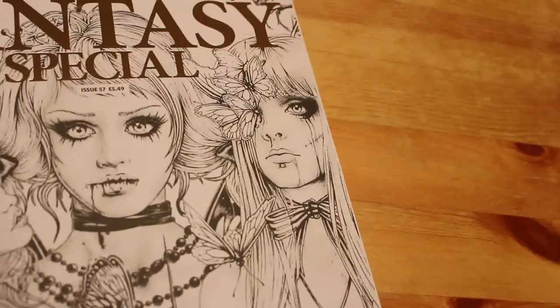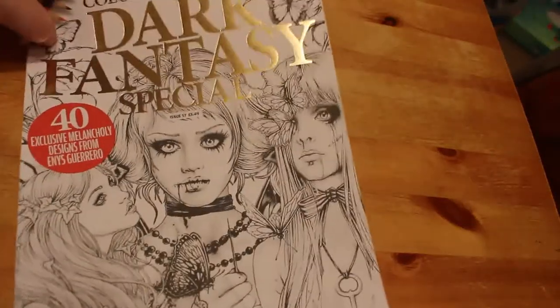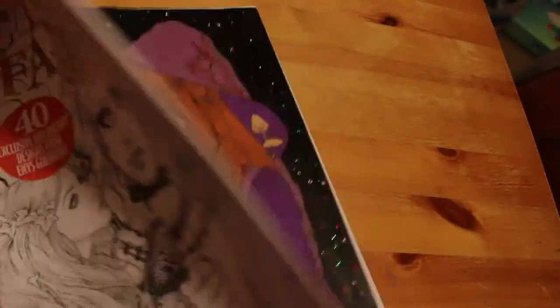Today we're going to be doing — sorry, I'm just exhausted — the current pages I completed in January. I think I did 10, which is quite good, because obviously with a two-year-old it's very hard to find time to do anything. The first one we did was in the Dark Fantasy Special, Colour in Heaven.